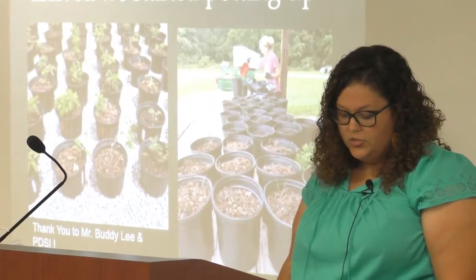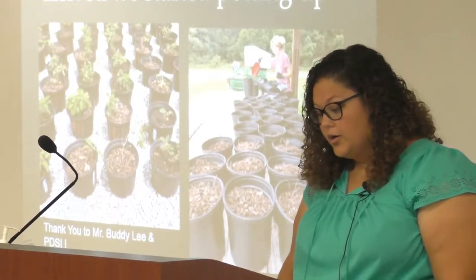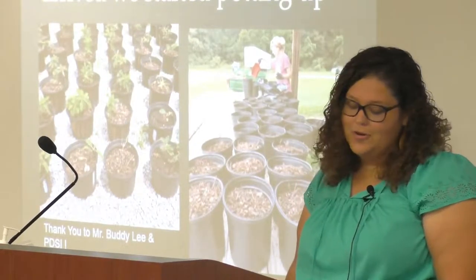We also picked hydrangea because it is a slower-growing plant and it is less heat-tolerant, and therefore in theory needs more water to maintain a good, steady growth. I'd also like to say thank you to Mr. Buddy Lee and PDSI for donating the hydrangea.